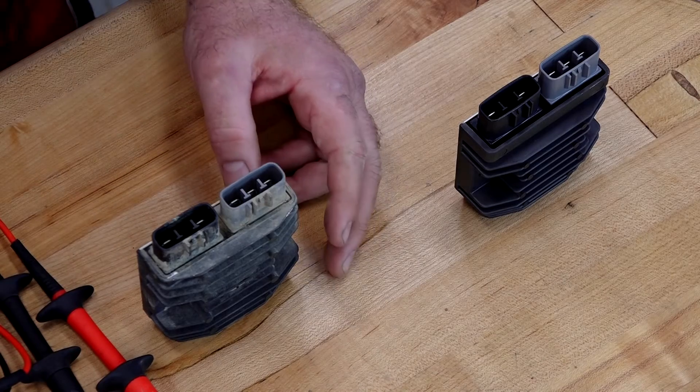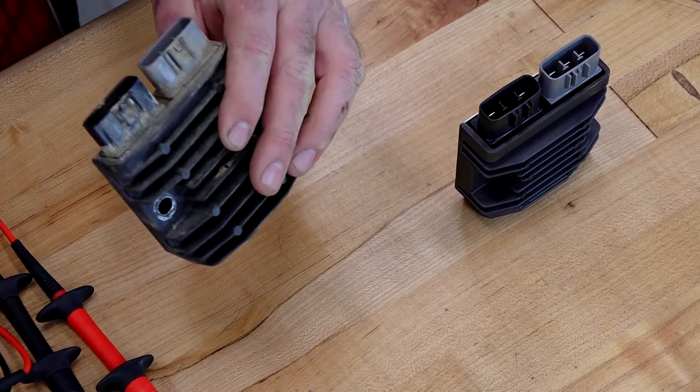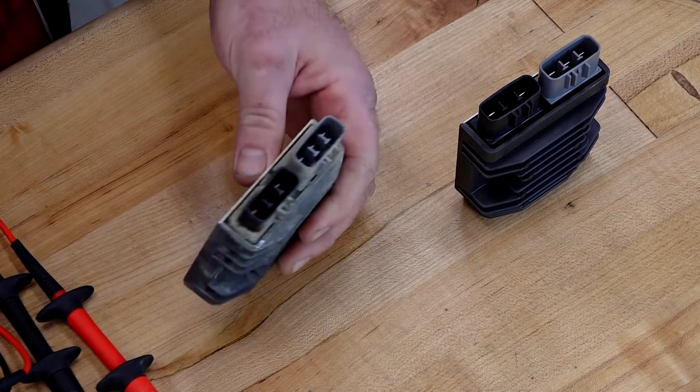What you're actually looking for is to make sure nothing is shorted to ground inside your regulator rectifier. Second, you'd like to see some type of forward bias — some may be 0.5 volts, some may be as low as 0.1 volts, but you want to see some type of change. It's really a process of elimination. I'm confident this is a good one, so we're going to put it back on. Next I'll look at the stator to see what's going on with it.